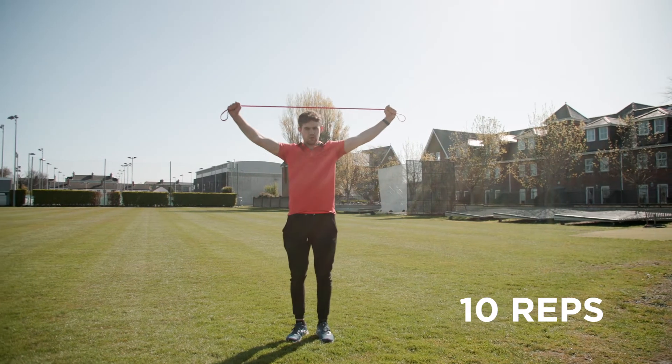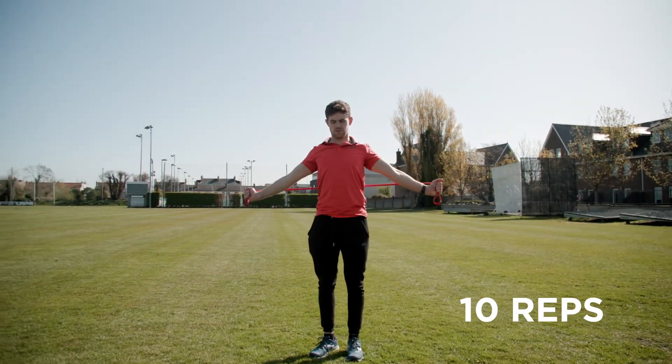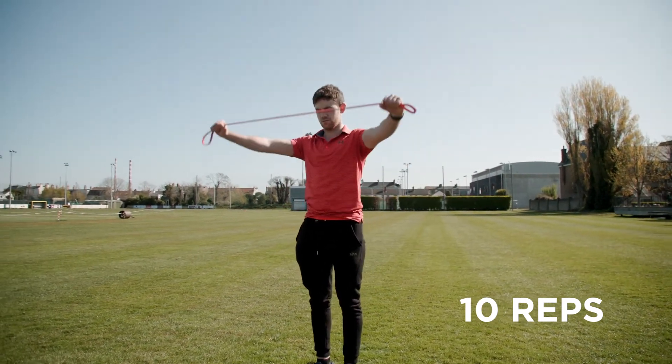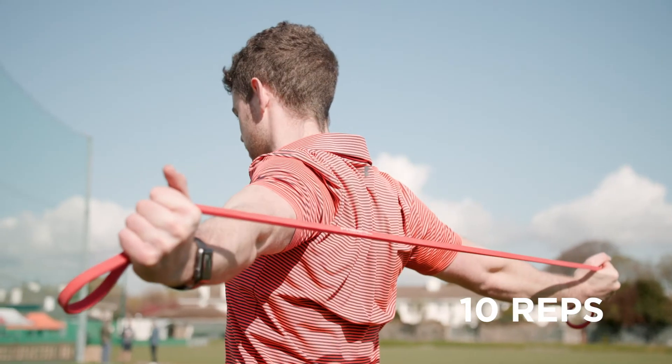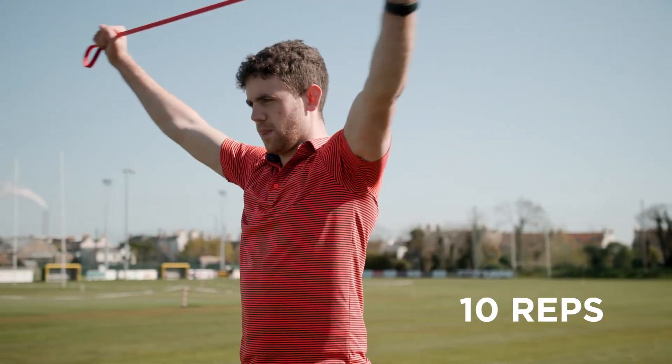The next exercise focuses on the upper body and shoulders — just going to open up the shoulders. You can use a band or even your driver or three-wood, and we're just going to do a dislocate, opening up the chest and keeping the arms straight throughout. This gives a nice stretch through the pecs and the anterior shoulder.